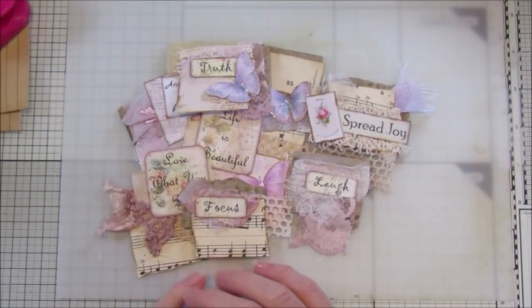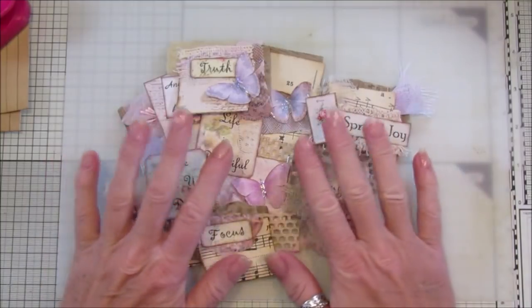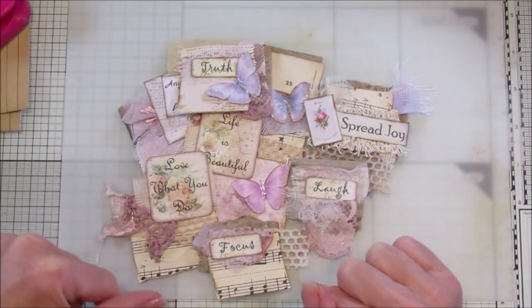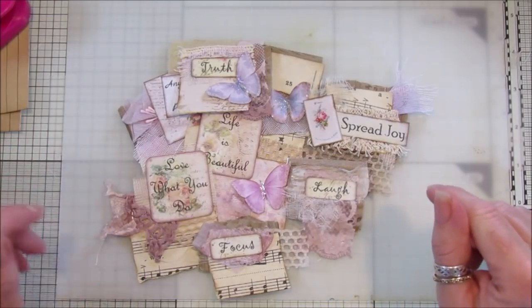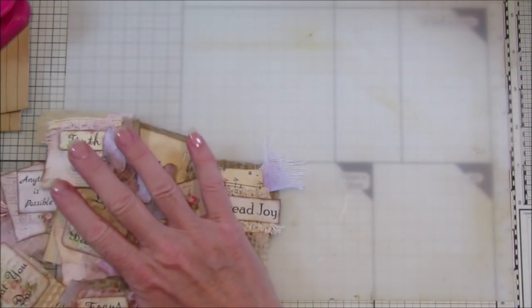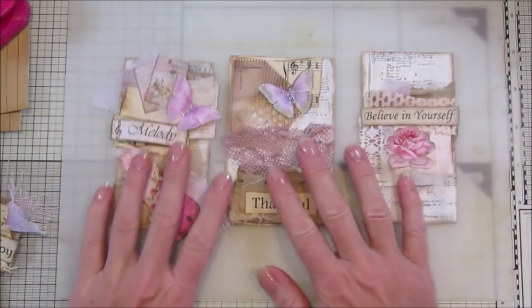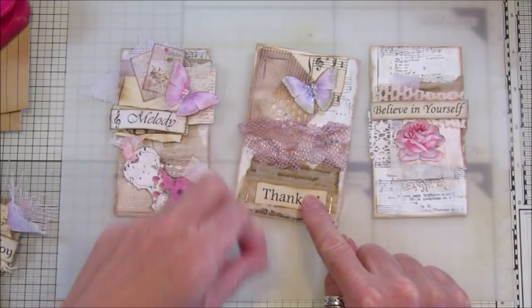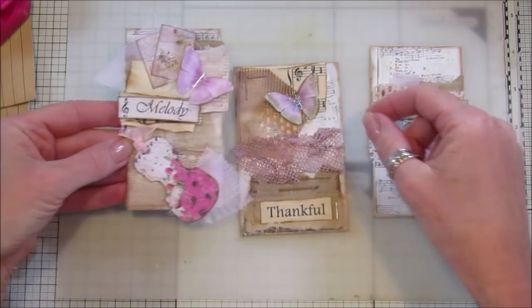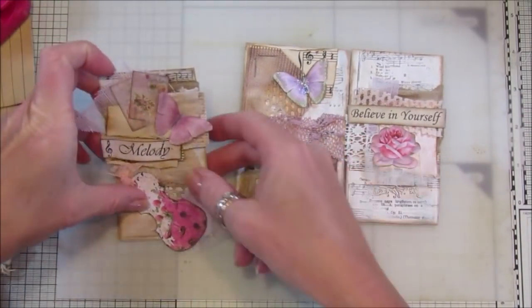Hi guys, welcome back to my channel. It's G from Happiness and Crafting. In our last video I made these little clusters - the little scrap clusters - so today I thought I'd show you a couple of things that I've made with them. I've made these little - well they can be toppers, they can be journaling cards, they can be tags, they can be little tuck spots - and I think they're really really pretty.